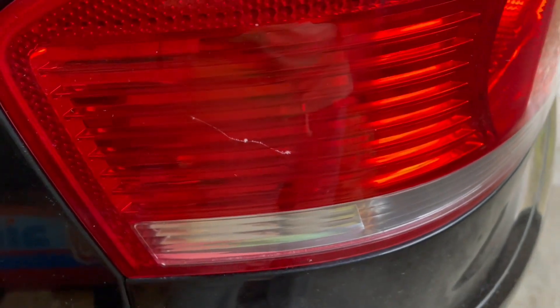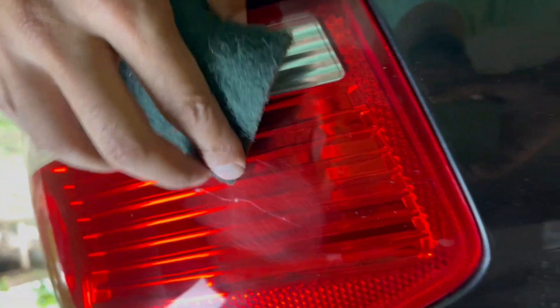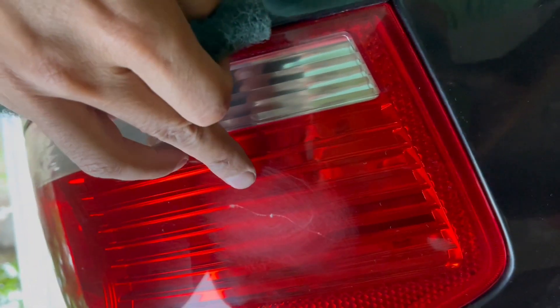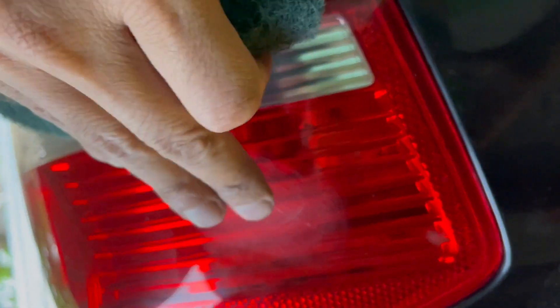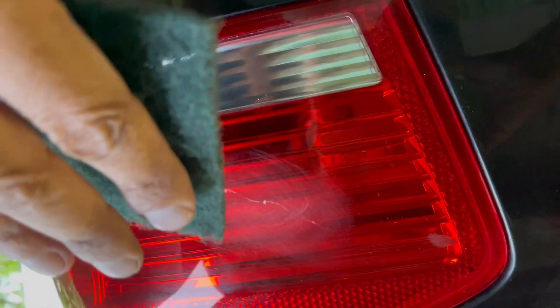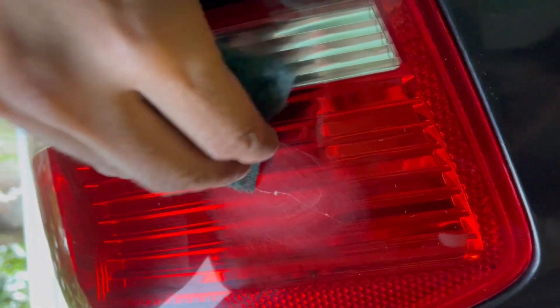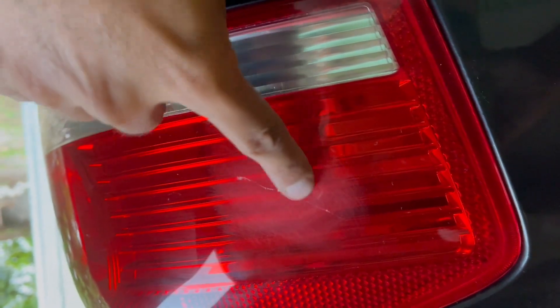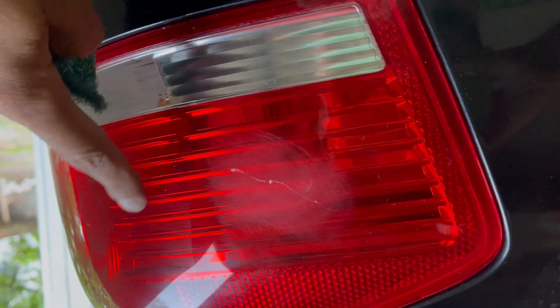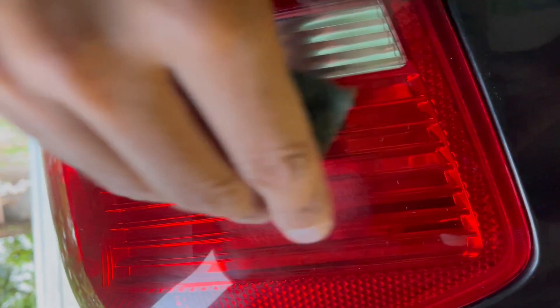The method is always the same: keep rubbing and scratching, we have to remove the gap. Get down to zero on the sandpaper, and once it's done we pass the polish and remove the matte side, bringing it back to the polished finish. Let's go.